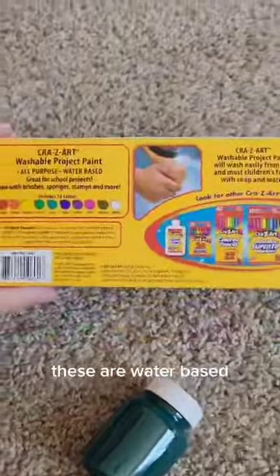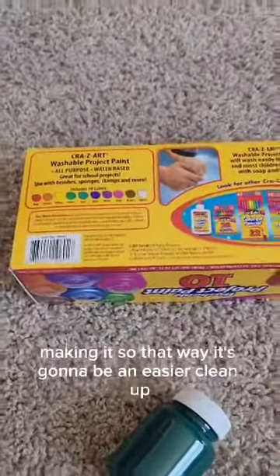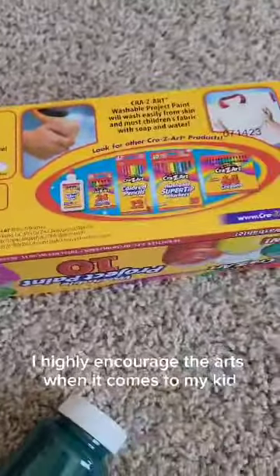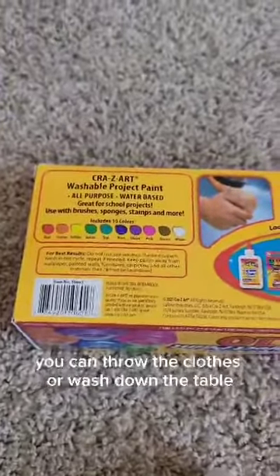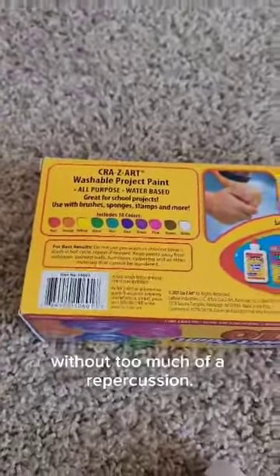What's wonderful is these are water-based, so cleanup is much easier if your kid is getting a little messy. I highly encourage the arts with mine — it's a great way to express yourself. It's also relieving to know you can wash the clothes or wipe down the table without too much repercussion.